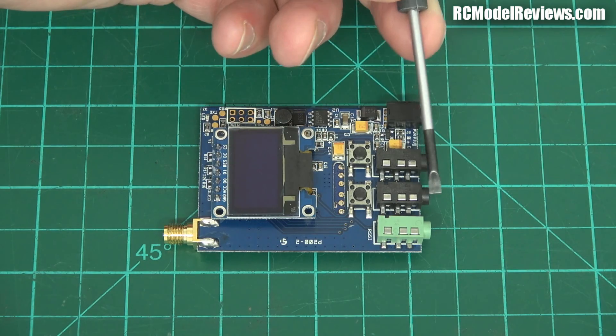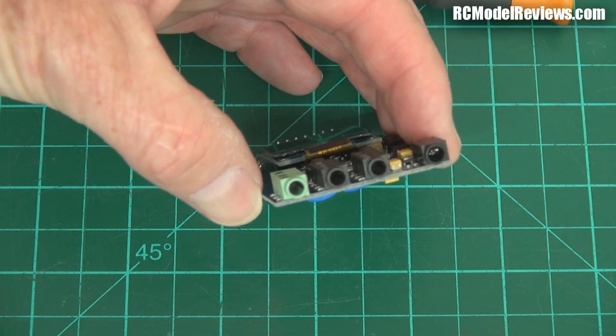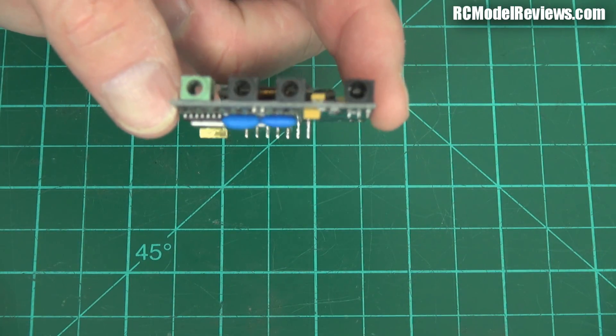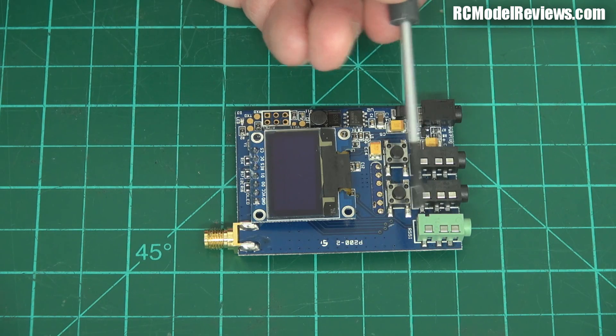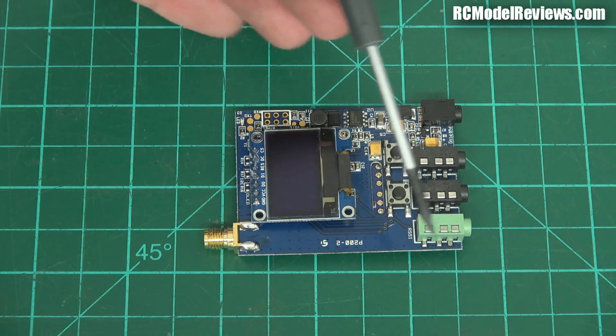Down here we've got two video jacks, so you can plug in two video cables. You've also got a power connector, which is a little micro barrel connector. And here we've got something that's a little bit new — you don't see this very often on these receivers: it's just an RSSI jack. The received signal strength indicator voltage varies depending on how strong the signal is, and they actually pass that out through a jack. So you could build a diversity setup using two of these and even my little cheap DIY diversity controller.